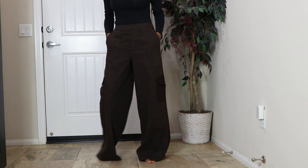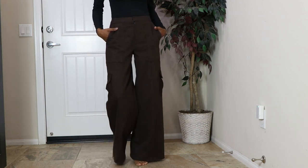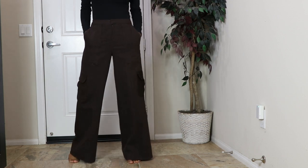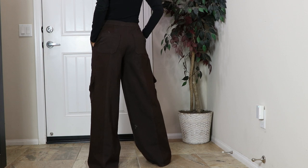McCall's 8206. These are like cargo pants — pockets on the legs, pockets in the back and on the side. And the legs are wide.